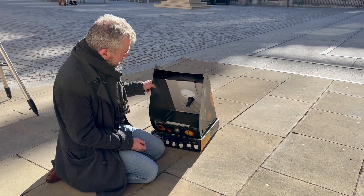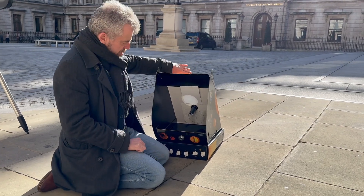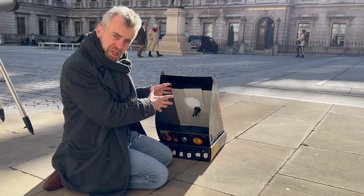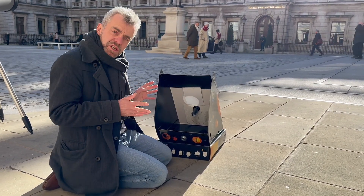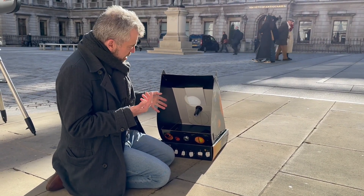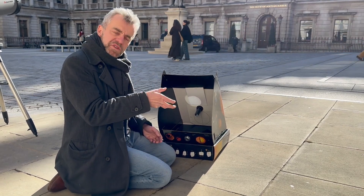What we have here is a nice box system where the light is coming in through a simple telescope, hitting a mirror, and then being projected slightly to the side so we can see the solar disk. In this case, we can actually see a few sunspots as well. And on eclipse day, what we'll be able to see very easily is just the bite coming out of the Sun as the Moon moves in front of it.